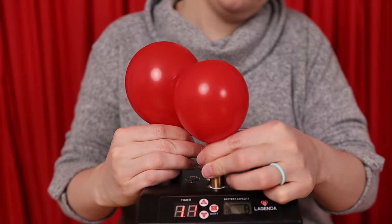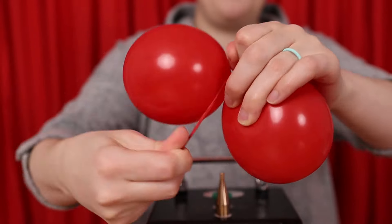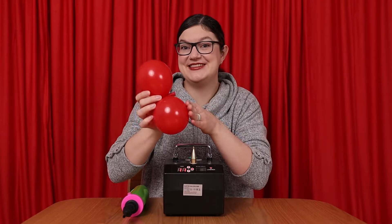I'm going to inflate two balloons until they're about 4 inches in diameter, then take those two balloons and tie them into a pair by wrapping the nozzle around twice and tying them in a knot. Every pair I make will always be made up of two balloons of the same color.